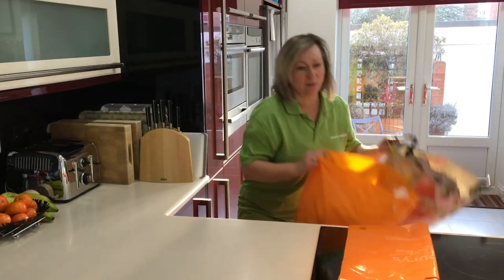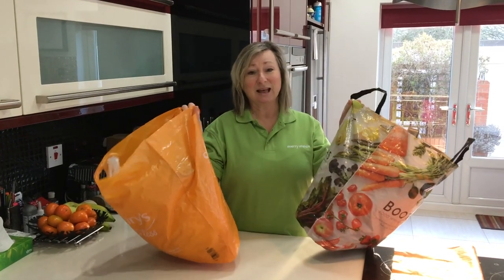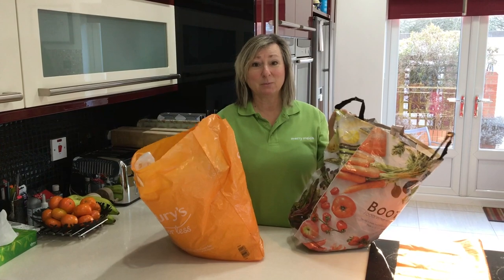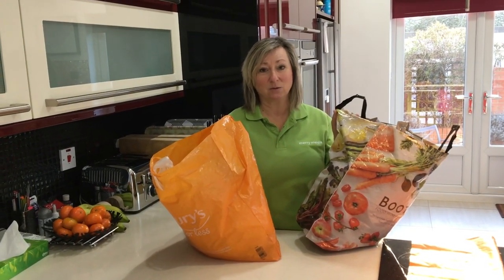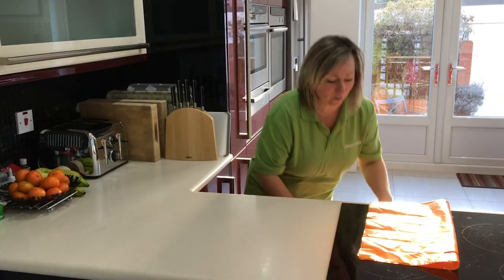So most homes have bags of carrier bags like this. They're bulky, they're untidy, you have to find somewhere to keep them. But the thing is, we all want to be environmentally friendly and we know we have to keep reusing all these carrier bags so as not to be wasteful. So I have a far better way for storing them.